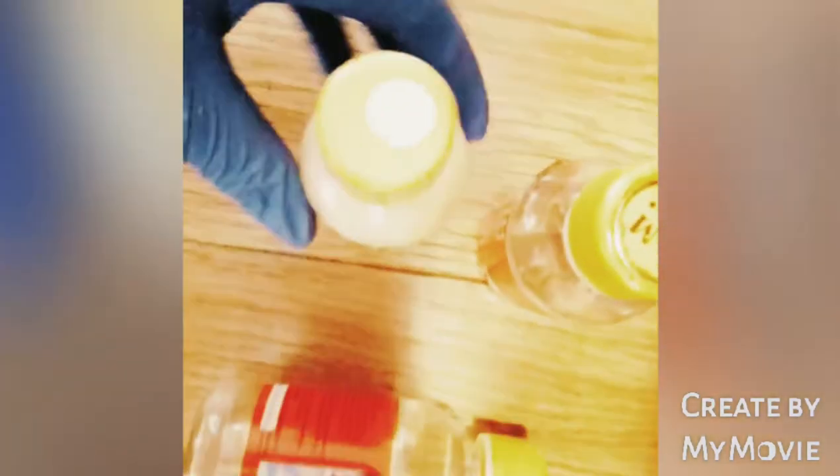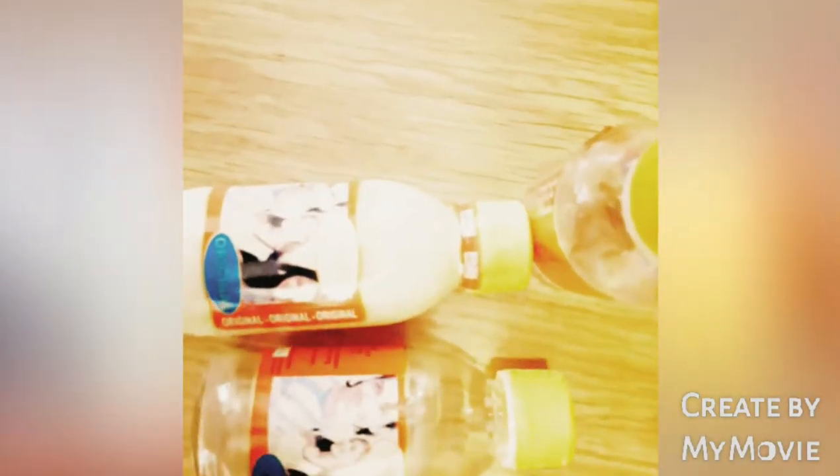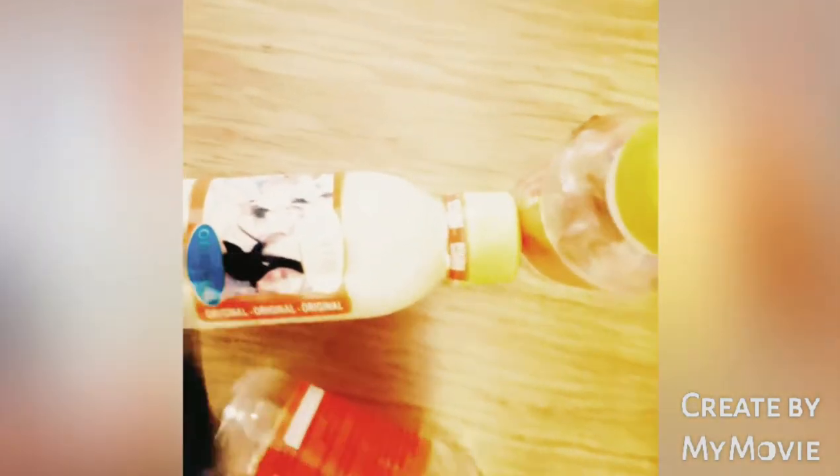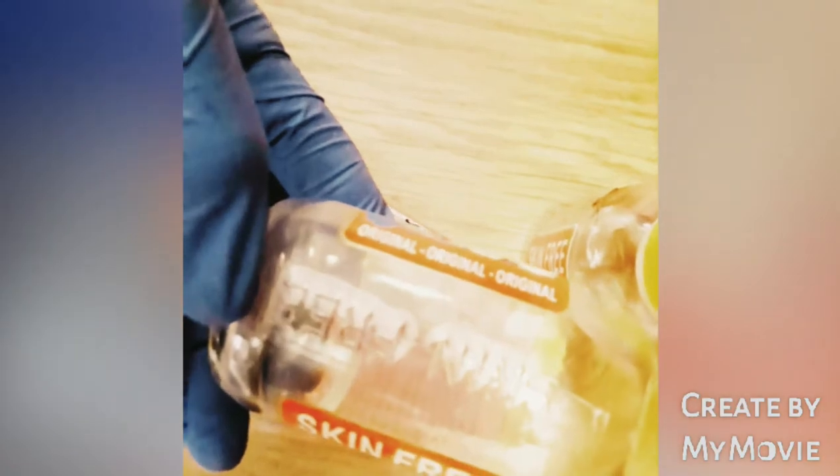I just want to show you the label — the label in front of it. As you can see, that is the original one and that is the fake one. So it is the same — if you check it, you see everything is the same. But you will notice that on the original bottle, there's 'Skin Free Milk' inscribed on the bottle.